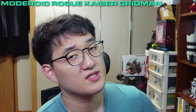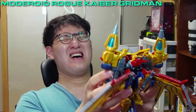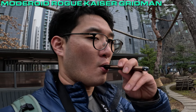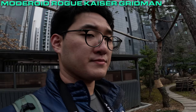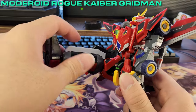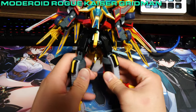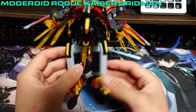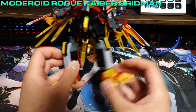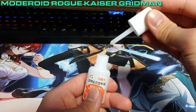If I were to give some constructive criticism, the Anapods make Rogue Kaiser Gridman a handful to either hold or play with, though that may be more my problem than the figure's. The newly added polycaps improve on the rigid poseability found on full-powered Gridman, but come at the cost of longevity, as the legs become so loose they fail to even stand up — though nothing a bit of superglue can't handle.